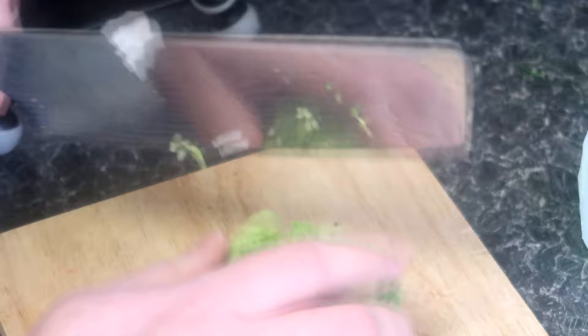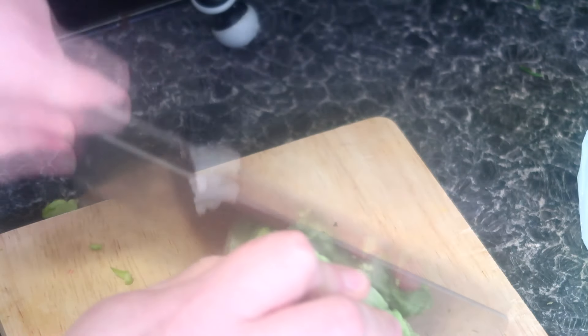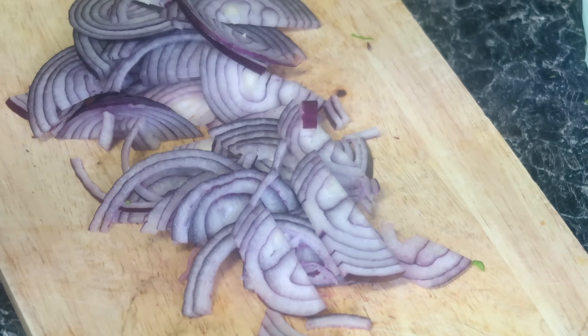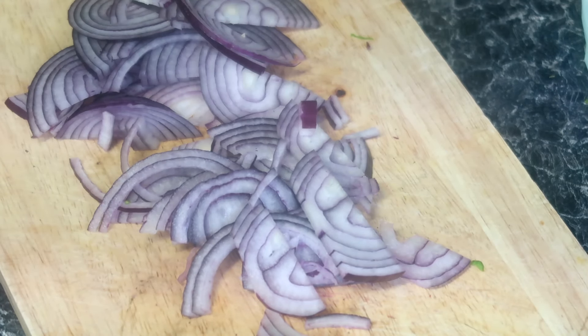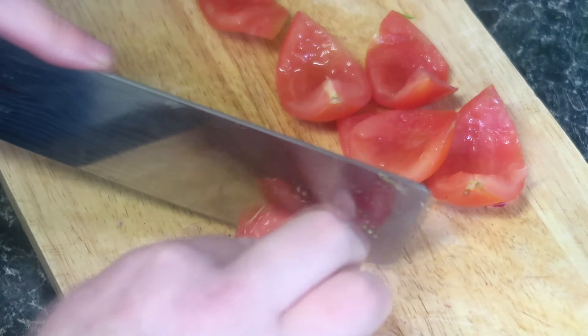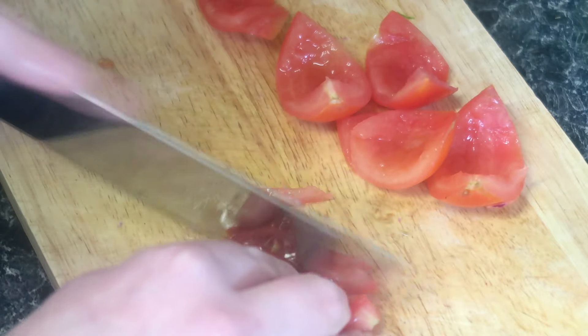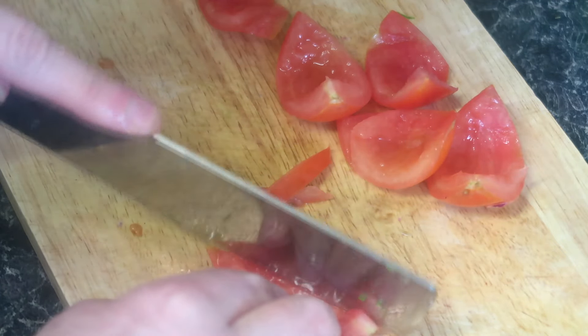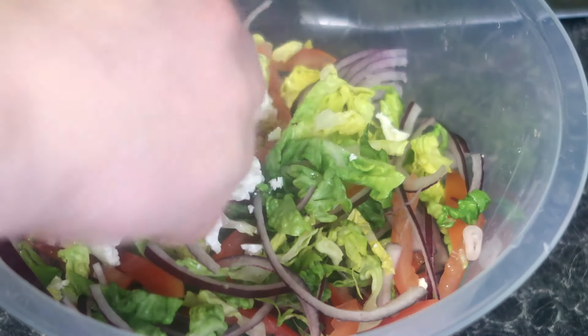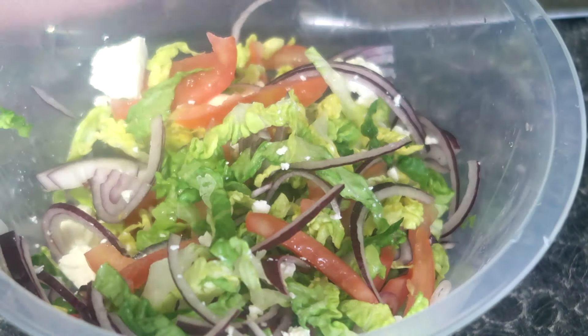Whilst the pork is marinating, we can prepare a simple take on a Greek salad. Finely slice tomatoes after removing the seeds, because the children hate the seeds. Add red onions, lettuce, olives — although in this recipe you can see none because we ran out — crumbled feta, and a touch of salt. Mix everything together. At this stage you may wish to add a dressing, but I generally felt that this was not needed.